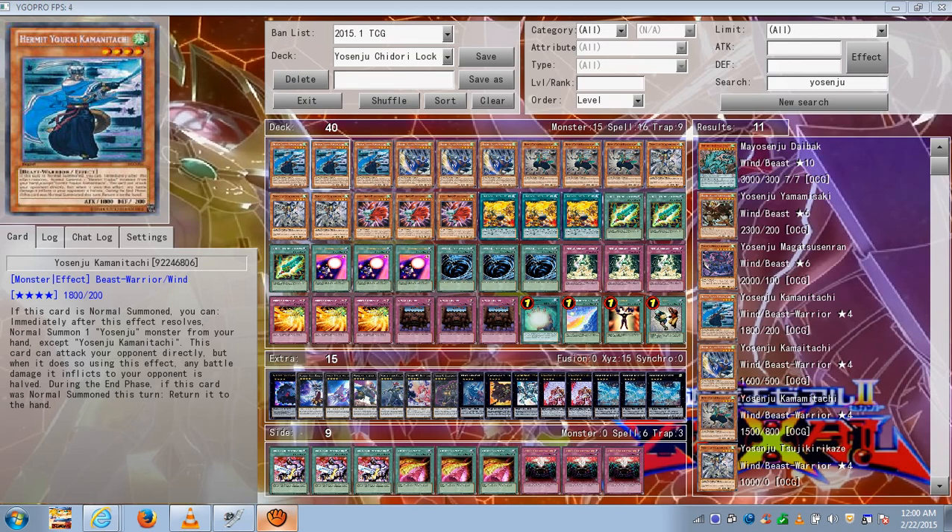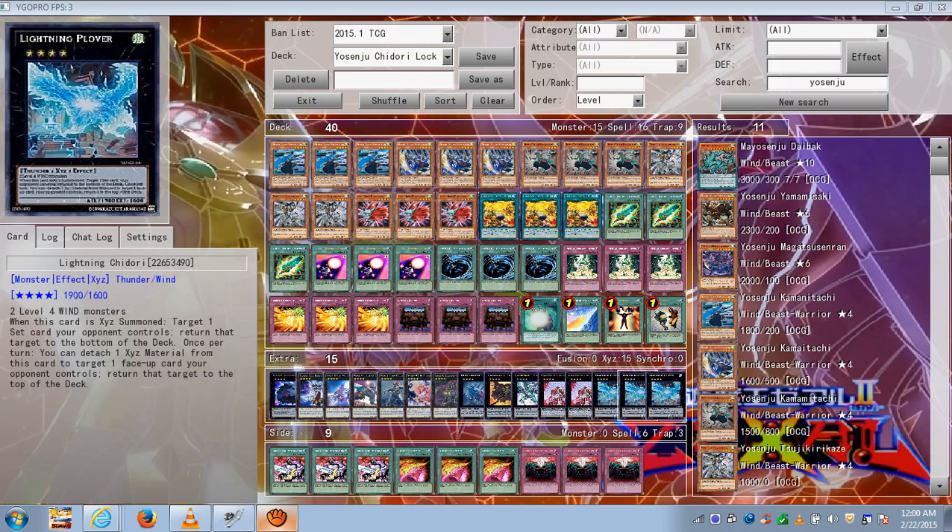Yosenju Chidori Lock Deck. The main concept is to use Chidori to lock your opponent from being able to draw into their good cards — by detaching a material, targeting a face-up card they control, and putting it on top of the deck. That way, that card locks them out from drawing another card, especially if it was a dead card or a card that wasn't that big of a deal.